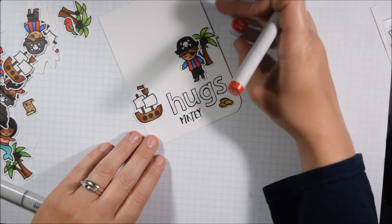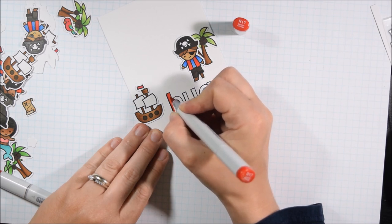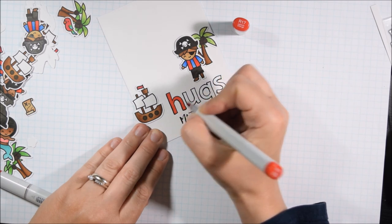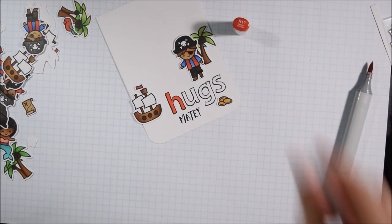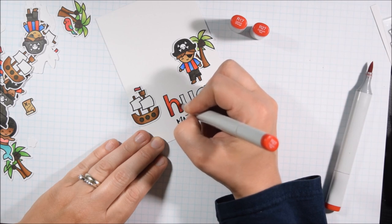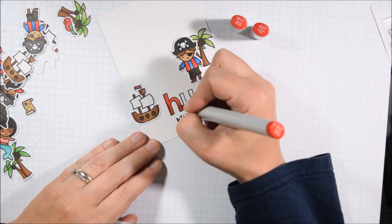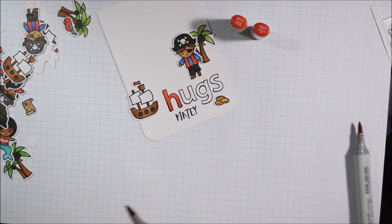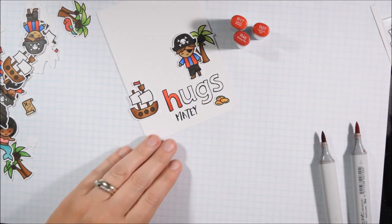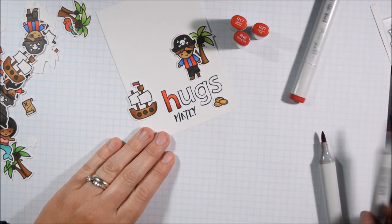I'm going to add a little ombre to the sentiment rather than coloring it solid. I made it red to pull in the red from the pirate's vest, adding it into another place on the card. Blue would have worked well too to bring out the blue in his shirt, but the red is really bold. I'm using R17, R27, and R46. Those seem far apart, but if the numbers at the end are similar they blend well — so if you don't have R17 and R19, you could go with R17 and something ending in seven, six, or eight, and they tend to blend well too.